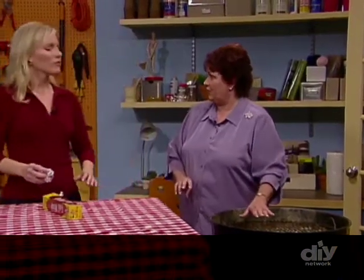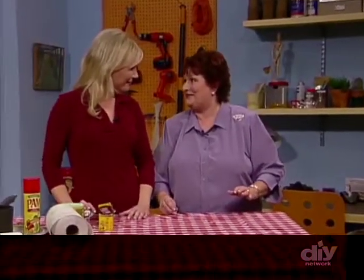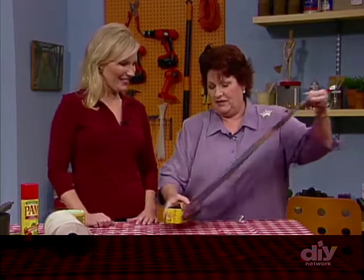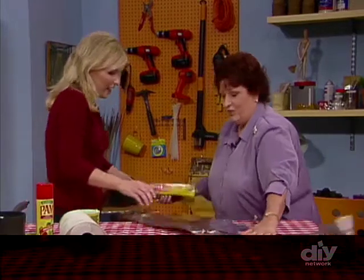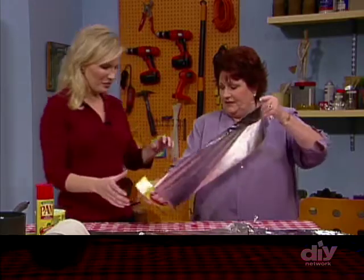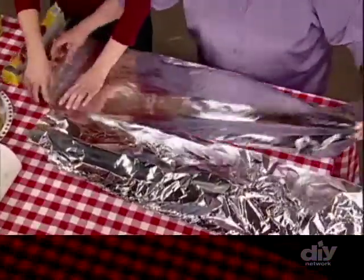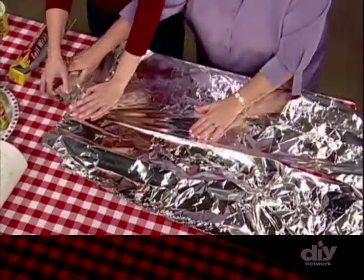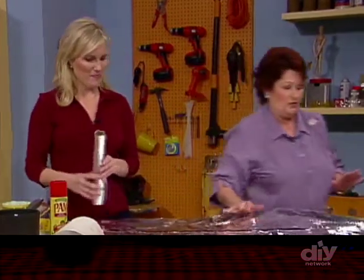If we haven't done that then we're going to have to do some heavy-duty cleaning. First, take some aluminum foil — big pieces — because we're going to wrap the rack all the way up. Make sure the shiny side is facing up; that's important.